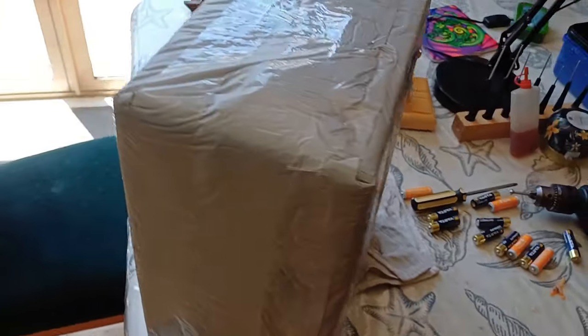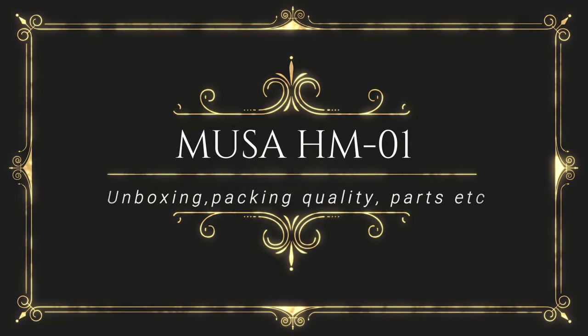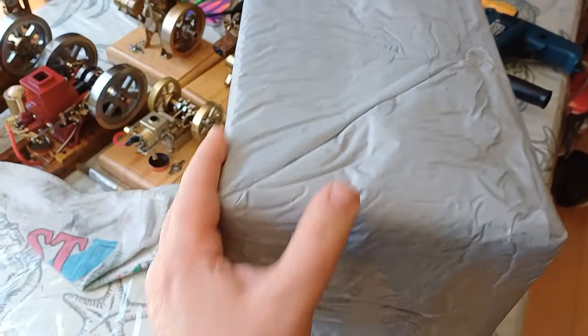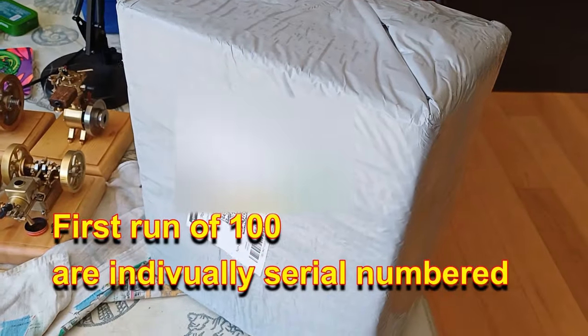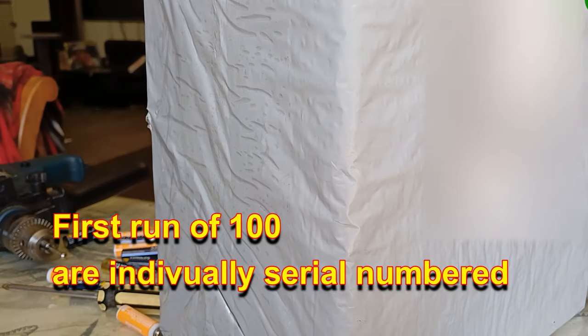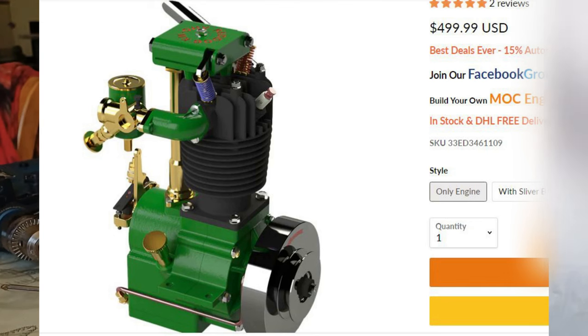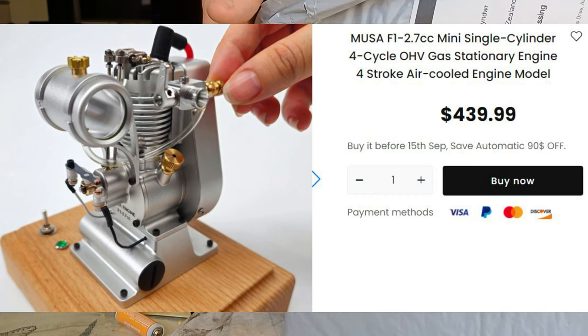Foxes from China — always makes me happy if it's an engine, and this probably is the Musa, M-U-S-A H-M-01 of the initial run of a hundred. So let's get cracking, let's get into it. Musa has a reputation of being perfectionist. This bodes well for us, doesn't it?